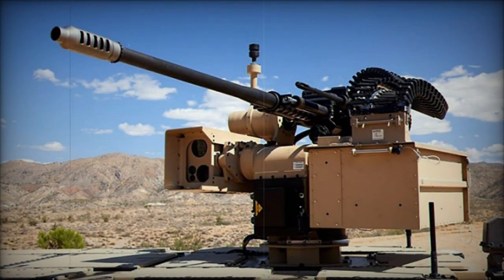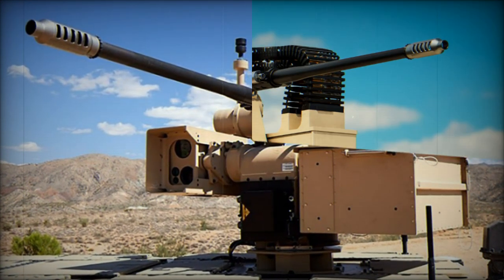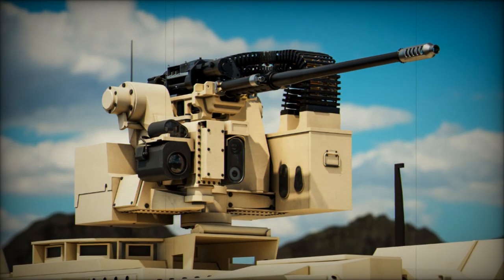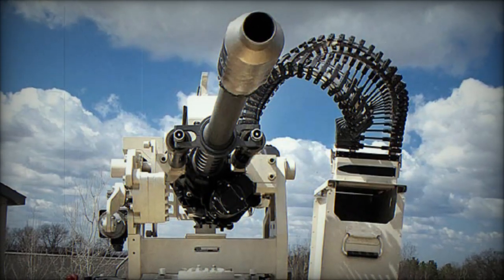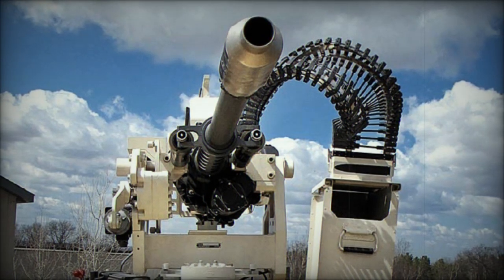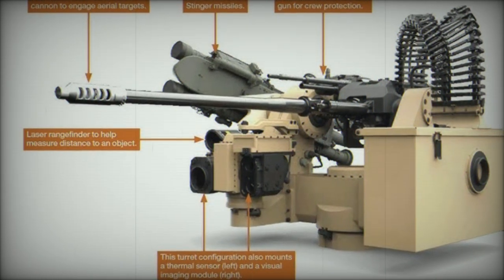As a global leader in the aerospace and defense sectors, Northrop Grumman remains committed to delivering innovative solutions that address today's security challenges. With the M230LF Dual Feed Bushmaster, operators gain new capabilities for rapid adaptation and response to modern threats, reinforcing Northrop Grumman's strategy of equipping armed forces with reliable, high-performance tools designed to tackle the challenges of tomorrow.